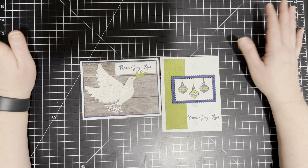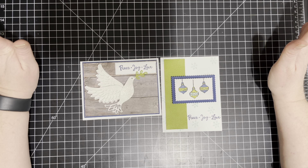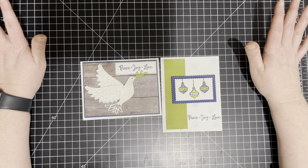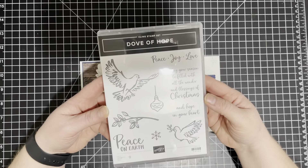Before we know it — I still can't believe Thanksgiving is Thursday with all the craziness, but it is what it is. So I have two pretty, pretty cards for you today. So we are going to use the Dove of Hope bundle.